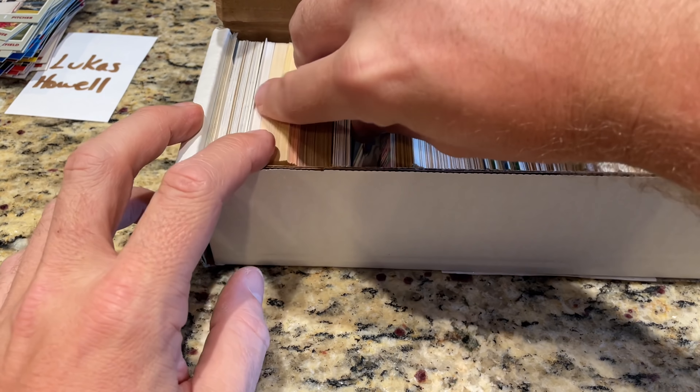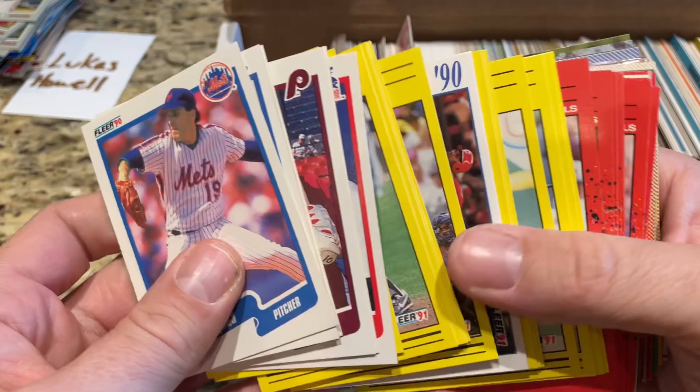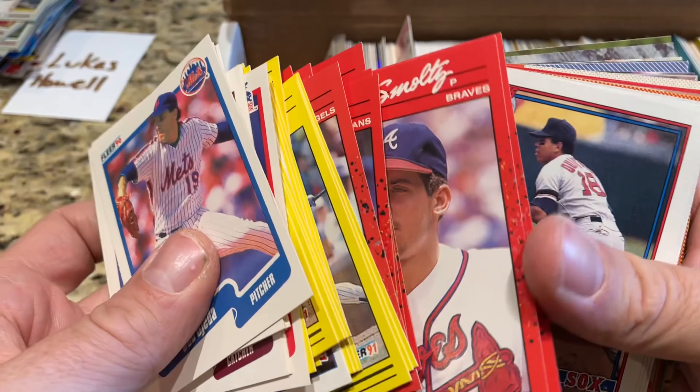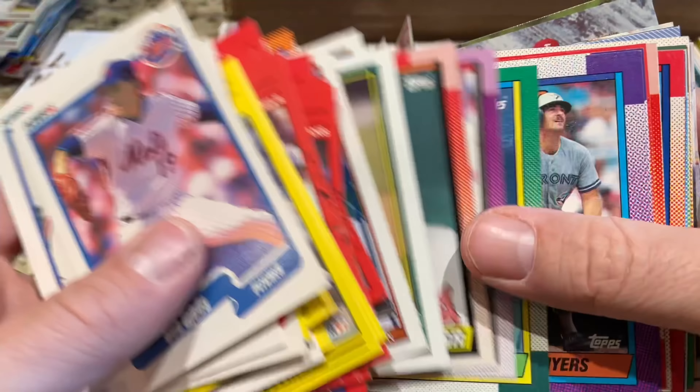A lot of people were saying this was absolutely awful. If it was all junk wax, like all '91 Fleer, that's what I was expecting. But it's kind of cool that they mixed in some other stuff. Sparky Anderson is a Hall of Famer. Another Ozzie Smith '90 Topps. Frank Robinson, another Hall of Famer — we saw his '91 Topps manager card. And we'll get to some '93 Flair cards — those were big cards back in the day.